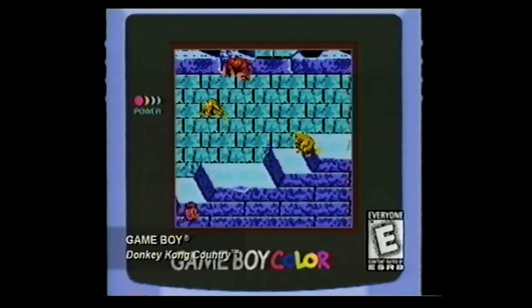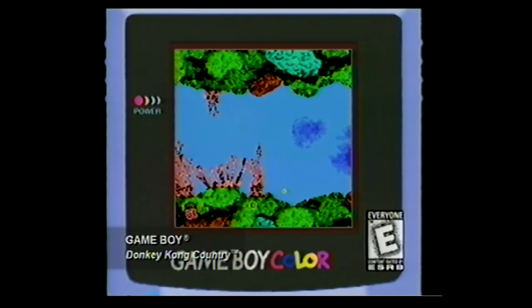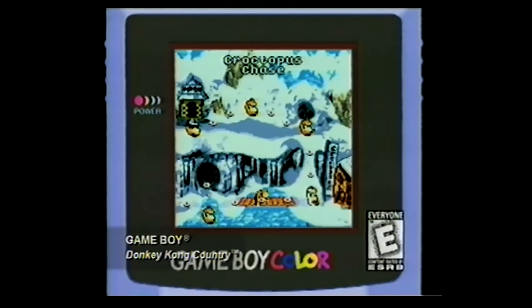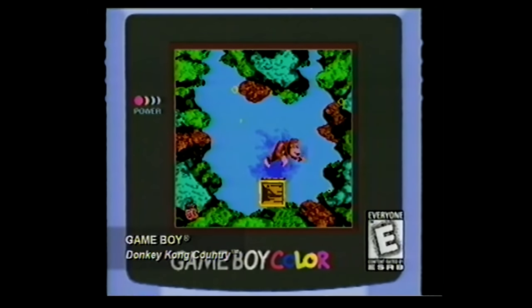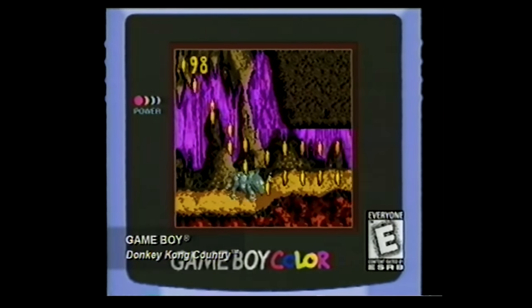The world's most famous banana munchers are at it again in Donkey Kong Country for your Game Boy Color. Play every single level from the original game, plus all-new bonus levels and secret areas. Crunch those Kremlin creeps to mush and have a blast racking up points toward a record-setting game. Donkey Kong Country for Game Boy Color — because you can never have too many bananas.